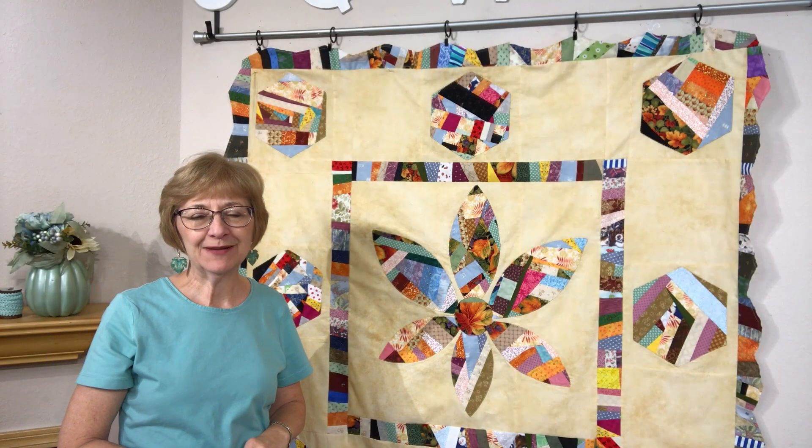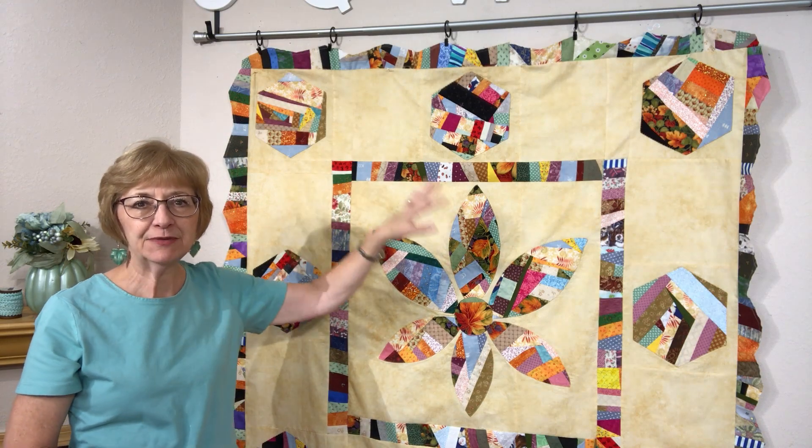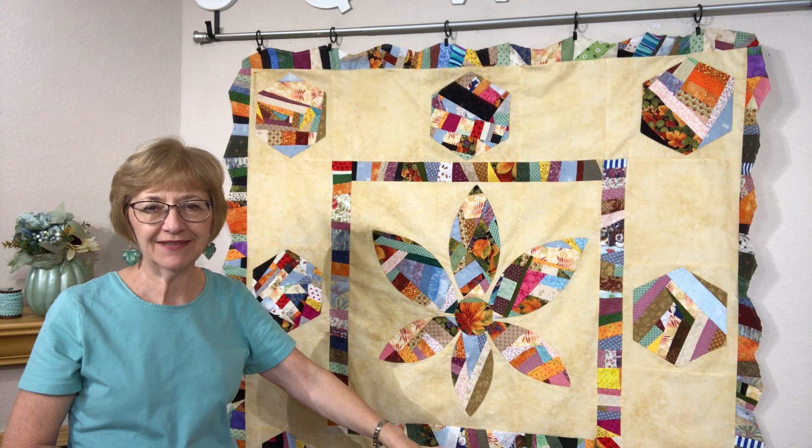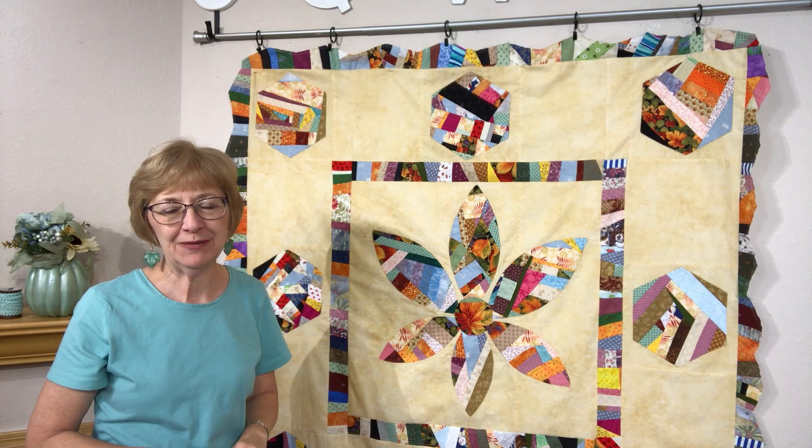Hi, my name is Lori Dickman. Welcome to Quilting with Lori. Today I'm going to be sharing with you how to finish the scalloped border using the crumb fabric that we've created. It's a really simple technique so I hope you'll join me.